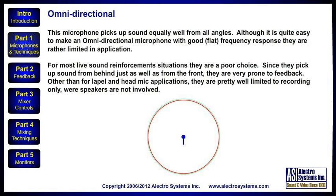The first and most simple pattern is omnidirectional. This microphone picks up sound equally well from all angles. Although it is quite easy to make an omnidirectional microphone with good or flat frequency response, the omnidirectional microphones are rather limited in applications. For most live sound reinforcement situations, they are a poor choice. Because they pick up sound from behind just as well as from in front, they are very prone to feedback.